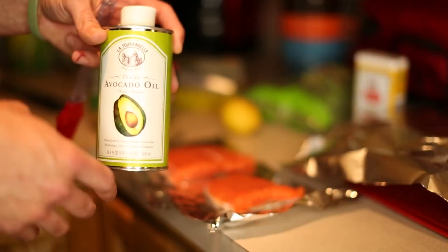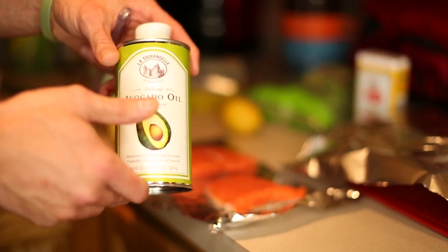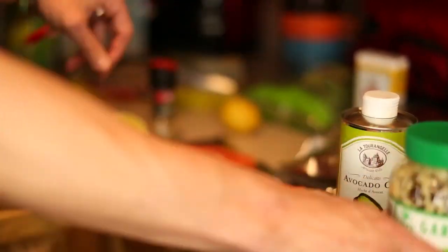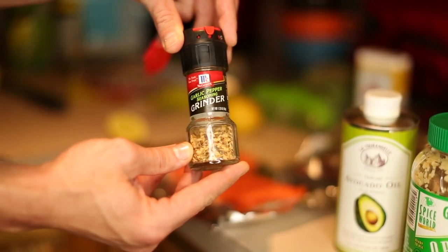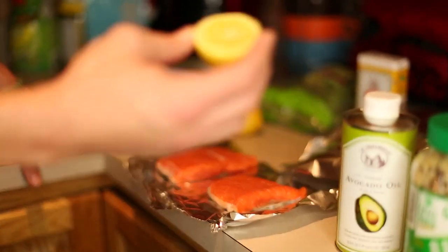Before I put each fillet inside the tinfoil, I'm going to dress them with some avocado oil, some seasoning, some minced garlic, and some lemon. Here's the minced garlic. This is my garlic pepper seasoning — it's got a little bit of sea salt in it already, so I'm just going to put a few grinds of that over each fillet, as well as some fresh lemon, which I'll squeeze over each fillet at the end.